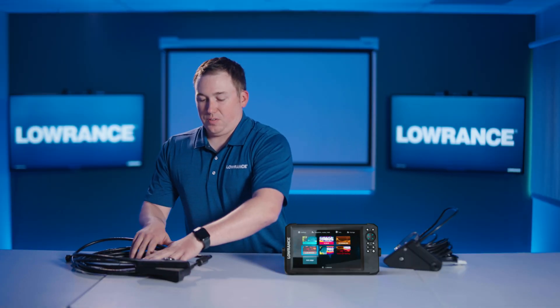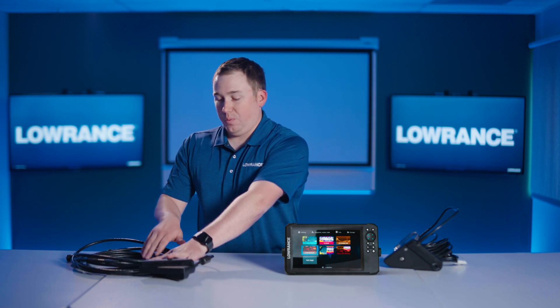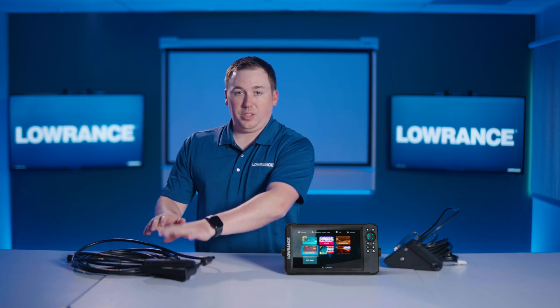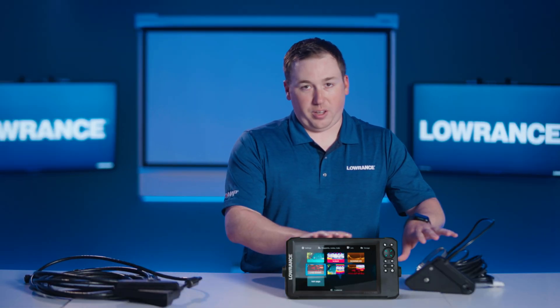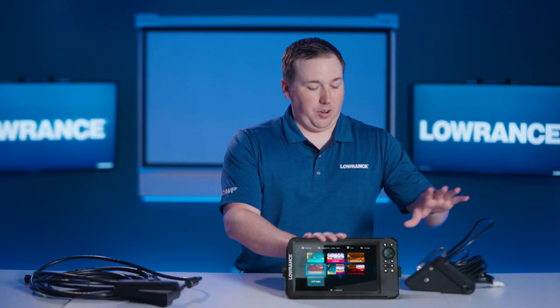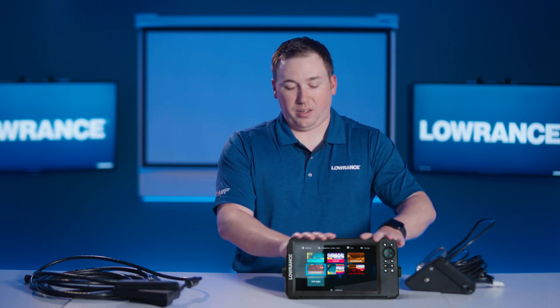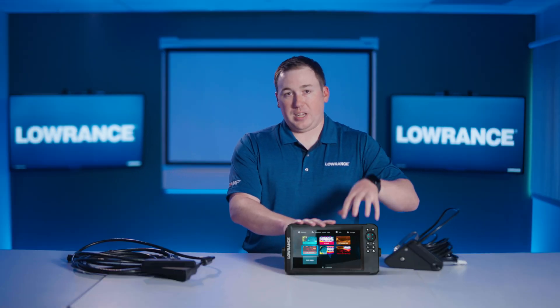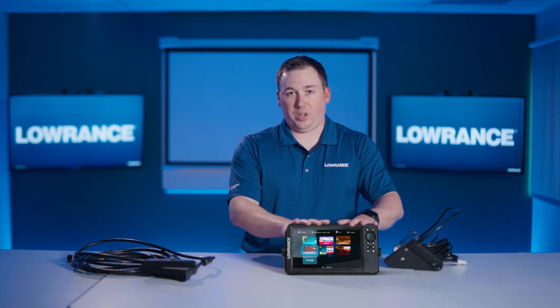The Active Target system — this transducer plugs right into the Active Target 2 module and then you ethernet that signal up to an Elite FS or an HDS Pro display. Whereas with Eagle Eye, there is no networking. There isn't a way to get this signal anywhere else — it's this transducer plugged into this display, and then you have those more focused forward and down views, as opposed to the full 135 degrees that you would find in the full Active Target 2.